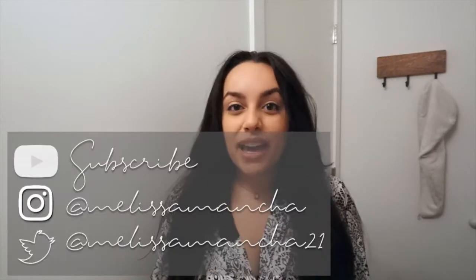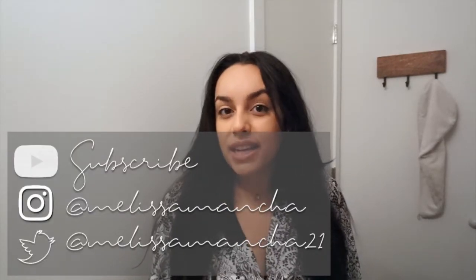Hey, welcome back to my channel. My name is Melissa for those of you who are new, and I create new videos every week. This week I'm going to be sharing with you guys my updated skincare routine featuring high-end and low-end products.